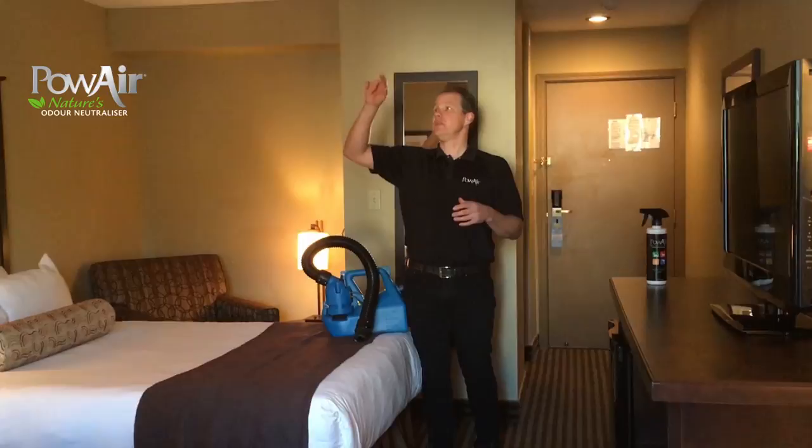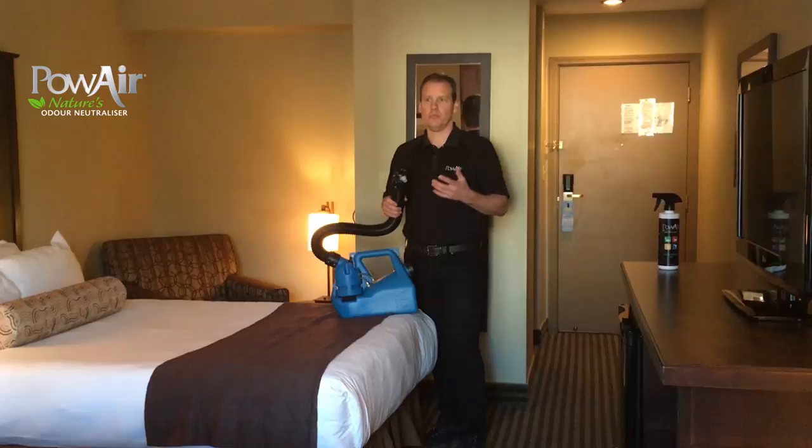The smoke molecule, when someone smokes in a room, is in the ceiling, it's on the walls, it's in the carpet, it's in the chair — it's pretty much everywhere in this room. So with the super sprayer we're going to be able to treat the whole room very quickly.